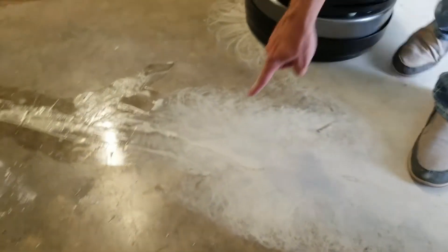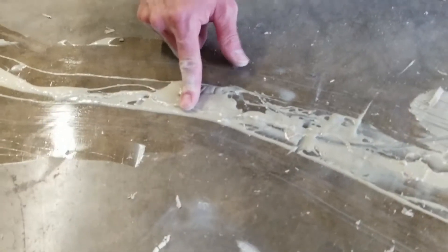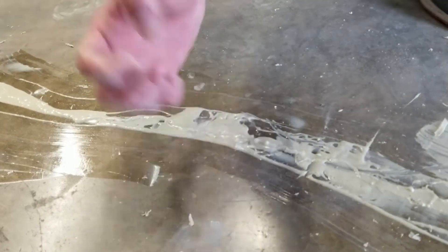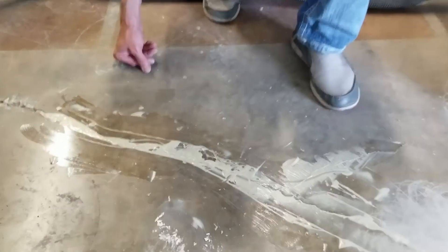We showed you what a grinder would do if you just went over the instant medic with the grinder — it knocked it down really nice. You can do it that way if you have a grinder, although watch out: if you've got a lot of buildup, the metal bond tool sliding over it could actually shear the product a little too much and dislodge it, so that could be a problem.